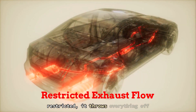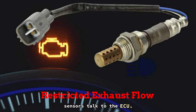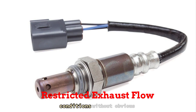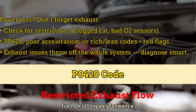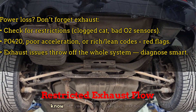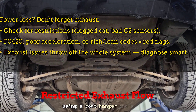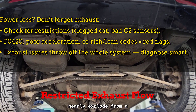When your exhaust flow is restricted, it throws everything off — fuel trims, air-fuel ratio, even how your O2 sensors talk to the ECU. You'll get weird symptoms like sputtering, power loss, or rich/lean conditions without obvious clues. A bad oxygen sensor can make the engine dump too much or too little fuel, killing performance. If you're seeing a P0420 code, bad smell, or just poor acceleration, don't ignore it. Wanna know if your cat's choked without fancy tools? I'll show you a garage trick using a coat hanger and a glove.